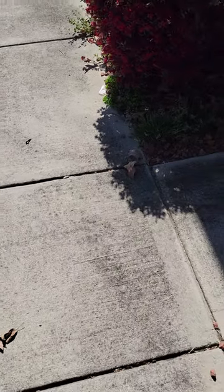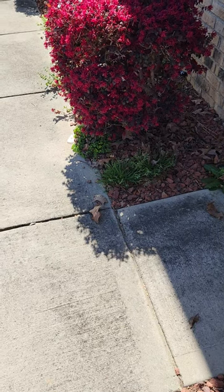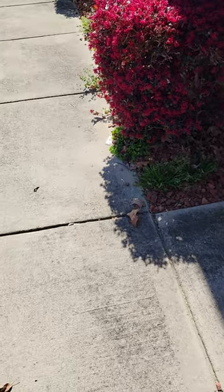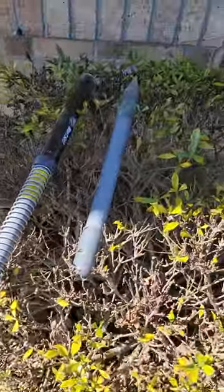I'm here to give a short video on how to catch moles in your yard. I live in North Carolina and I've been fighting these suckers for the last six months, maybe up to a year.